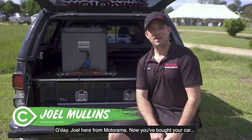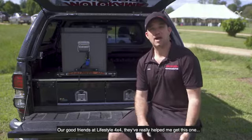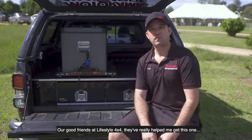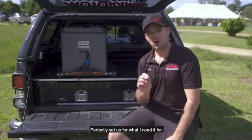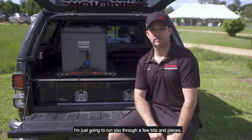G'day, Joel here from Motorama. Now you've bought your car, the second most important thing is the fit-out. And our good friends at Lifestyle 4x4 have really helped me get this one perfectly set up for what I need it for. I'm just going to run you through a few bits and pieces.